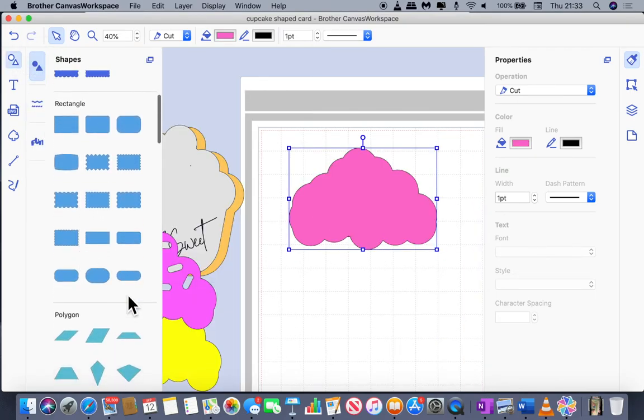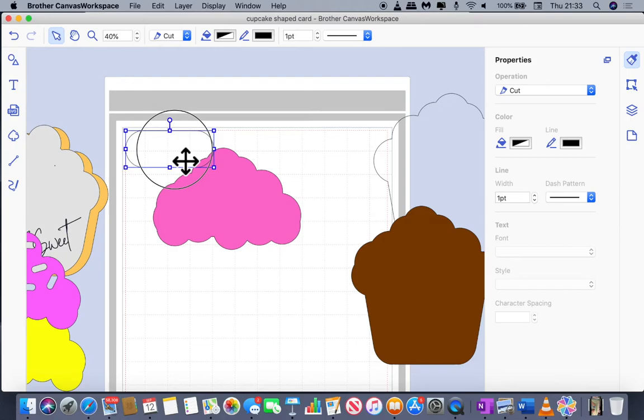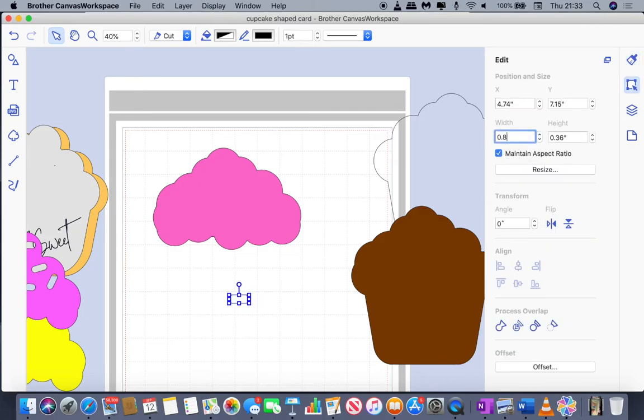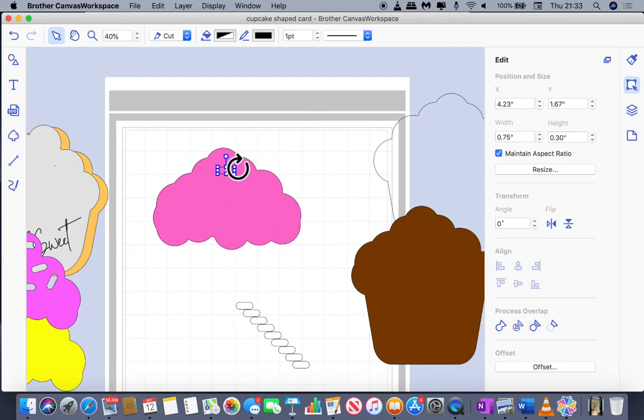To make the sprinkles, I brought in this shape which looks a little bit like a plaster. I shrank it down until it was quite small — reducing the size to about 0.75, keeping the aspect ratio. I then took a few duplicates so we've got several to work with, and positioned them on the frosting.